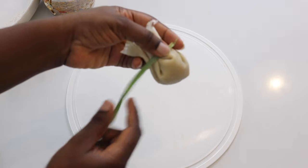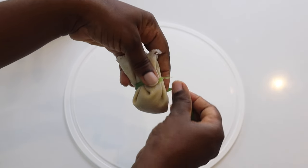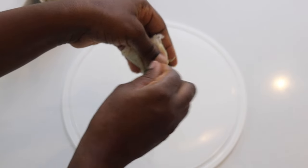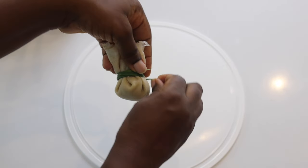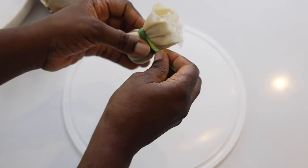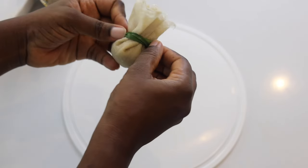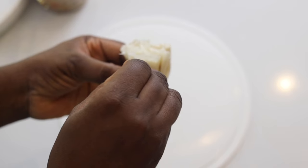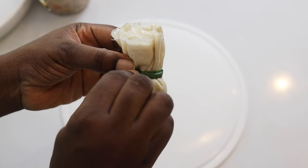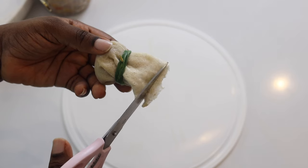Once folded, tie the spring onions around the wraps so that it is secure. Just lay it over and roll it so that it stays secure. Next, you insert your toothpick so that it comes out from one end to the other end — that way your money bag is not going to scatter.